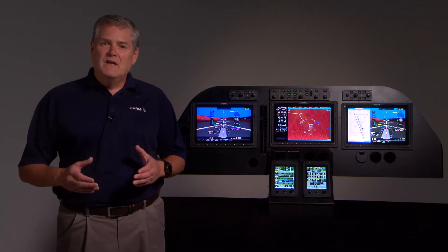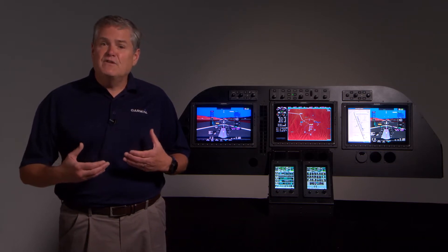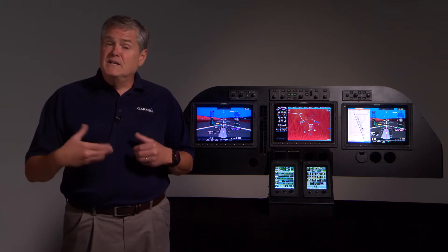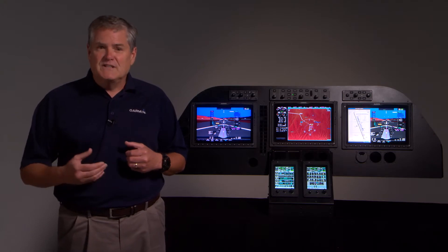Hi, I'm Dave from Garmin. Today we're going to learn how easy it is to set up your G5000 in your business jet for departure. This will include an overview of our touchscreen controller, initialization, and entering a flight plan. Let's go ahead and get started.